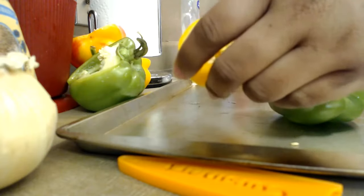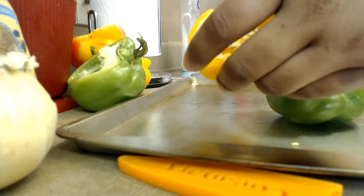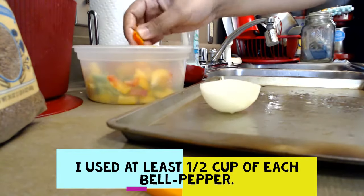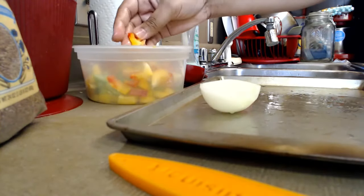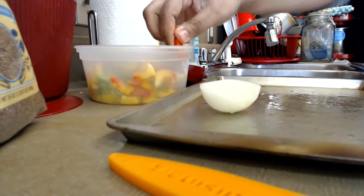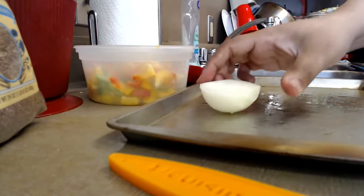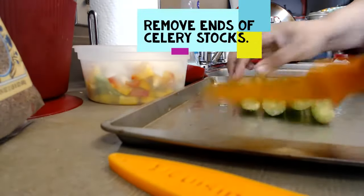It really doesn't matter how big you dice them because they're going straight into the food processor. I have my onion and now I'm going to chop it up and put it in my bowl. You want at least about a half cup of each bell pepper and about a fourth to a third cup of onion.